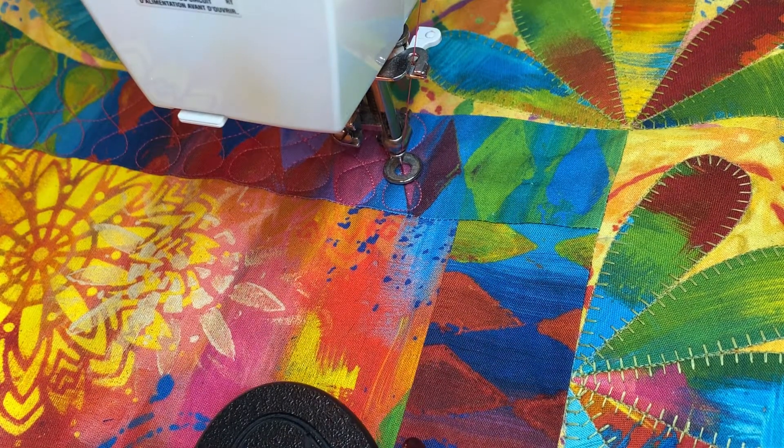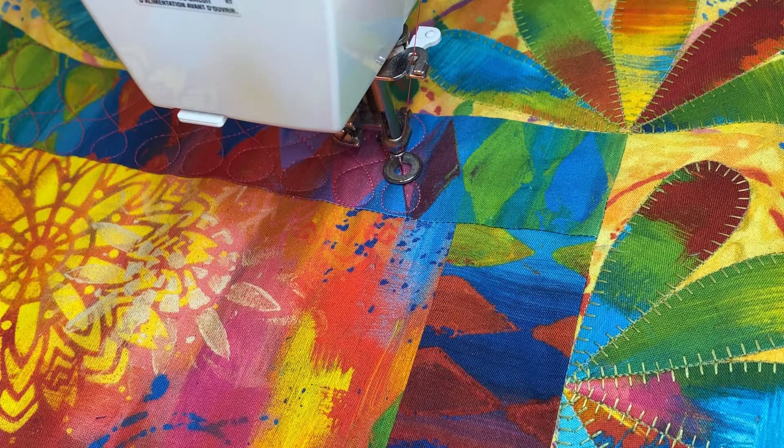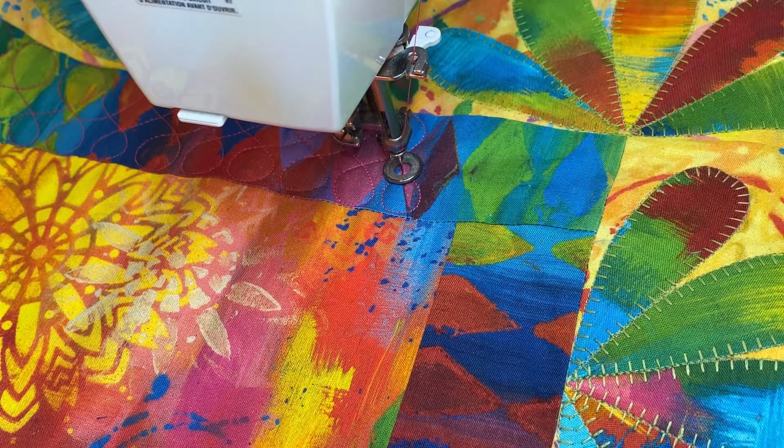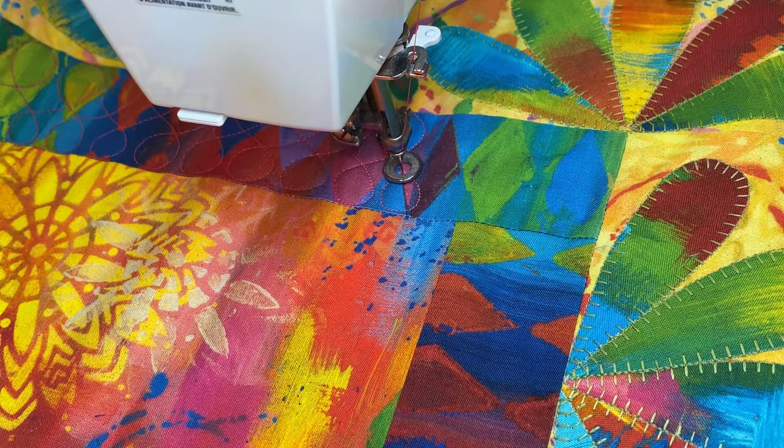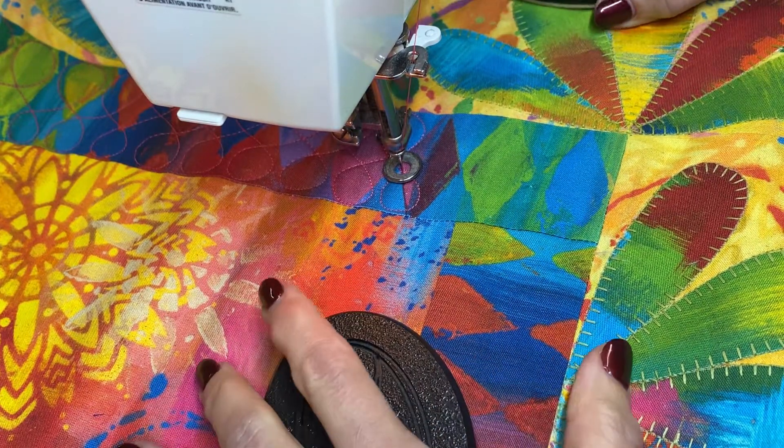I thought I would show you how I am quilting some parts of it. This is the loop-de-do's, and it always seems like everybody is always curious about getting around the corners. So I'm going to take you around the corner.